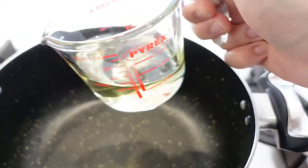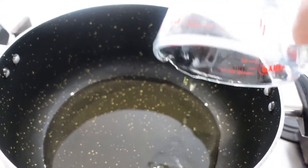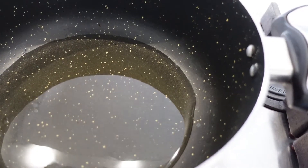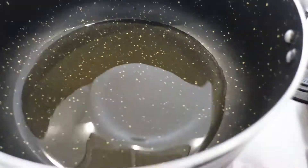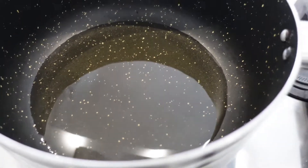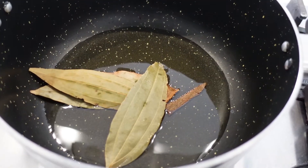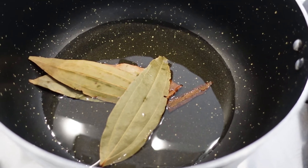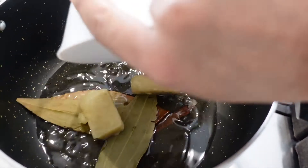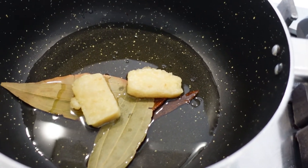I'm going to put the gas on first. In your pot, what you want to add is your oil — it's probably about six to seven tablespoons. Let's wait for that to heat up a little bit. I'm going to add in my bay leaf and cinnamon sticks, and also garlic and ginger.